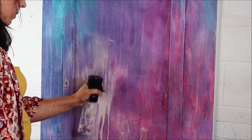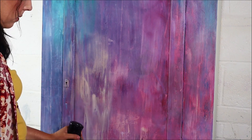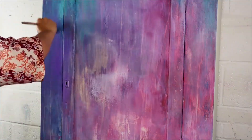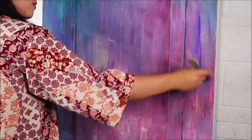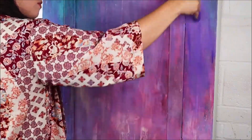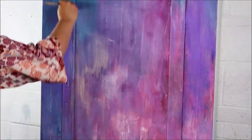I put Pink Champagne there and decided I didn't really like it, so I just let it drip — that's something you can do sometimes. I was really just having a play here, coming in with a little bit of Amethyst around those edges and blending it into a little bit of the Mermaid Tail.